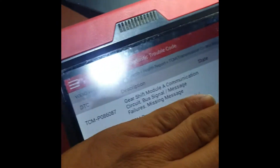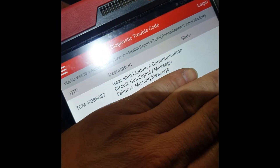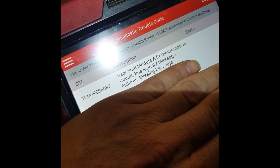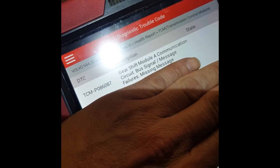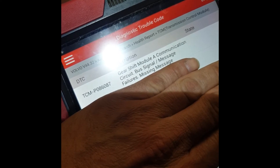So, coming to just this main problem: gear shift module A communication circuit bus signal message failure. TCM fault codes P0860-P0870.